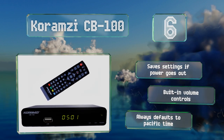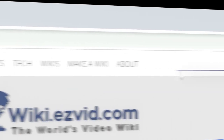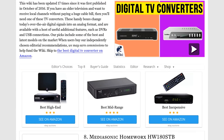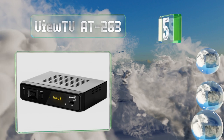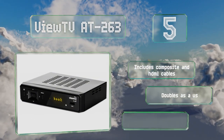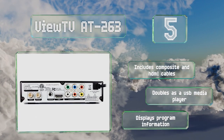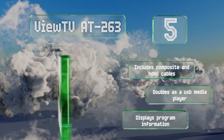At number five, the ViewTV AT263 is packed with features to make TV watching more convenient, including closed caption capabilities, auto tuning, and a favorite channels list. If you have little ones running around the house, you'll appreciate the handy parental control functions. It includes composite and HDMI cables, displays program information, and doubles as a USB media player.